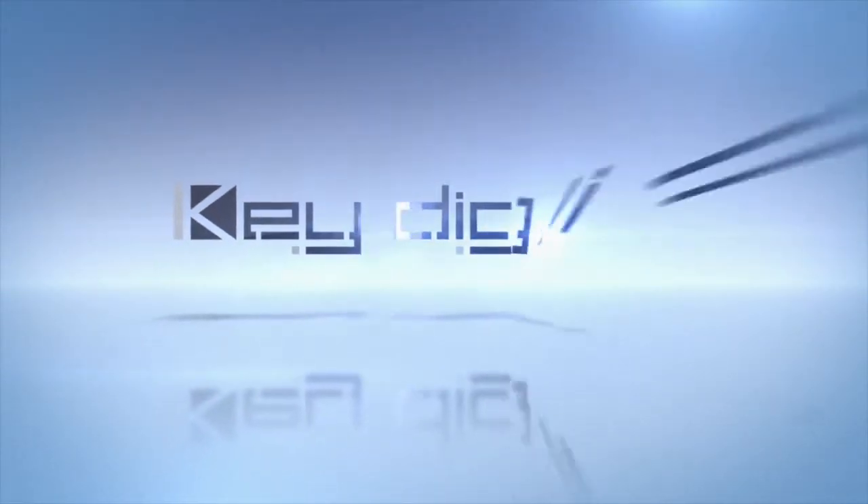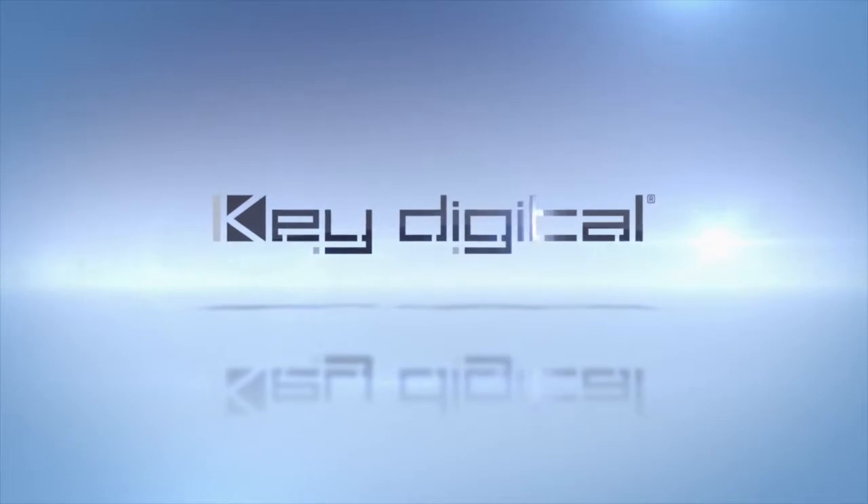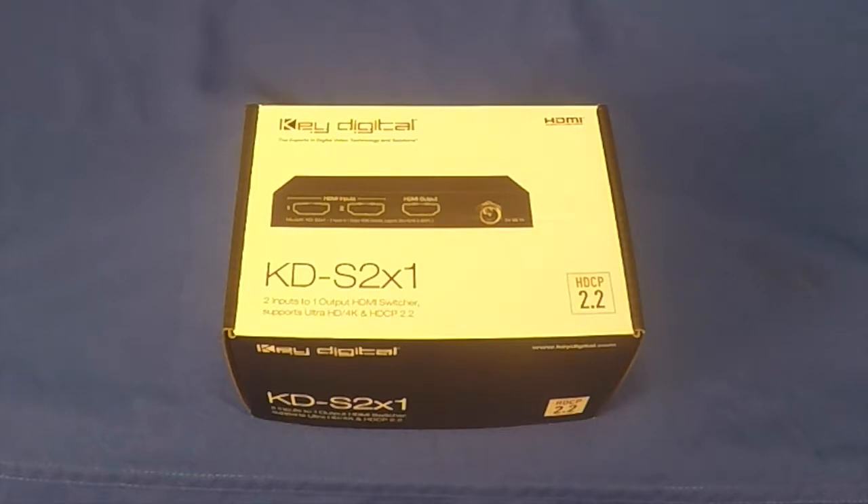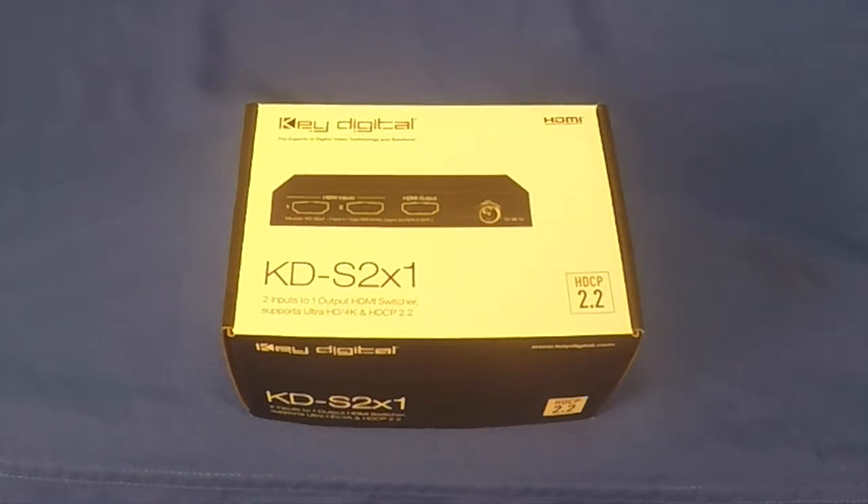KeyDigital, the experts in digital audio visual and control systems. Thank you for joining us today as we unbox KeyDigital's KDS 2x1, which includes a two inputs to one output HDMI switcher that supports Ultra HD 4K and HDCP 2.2.